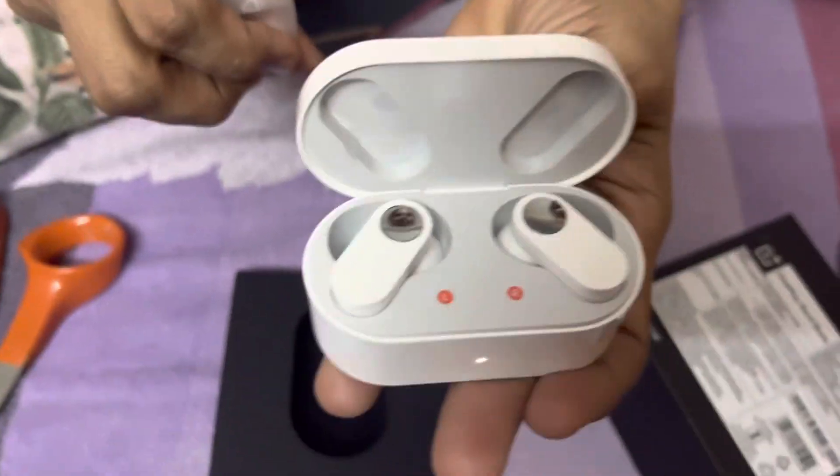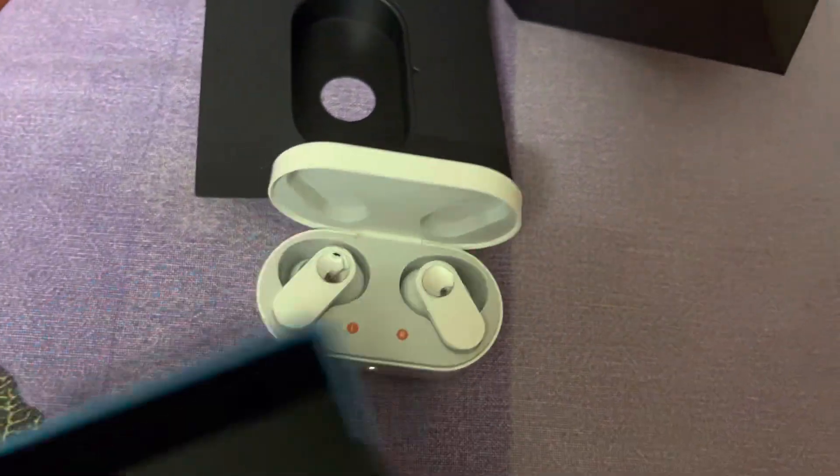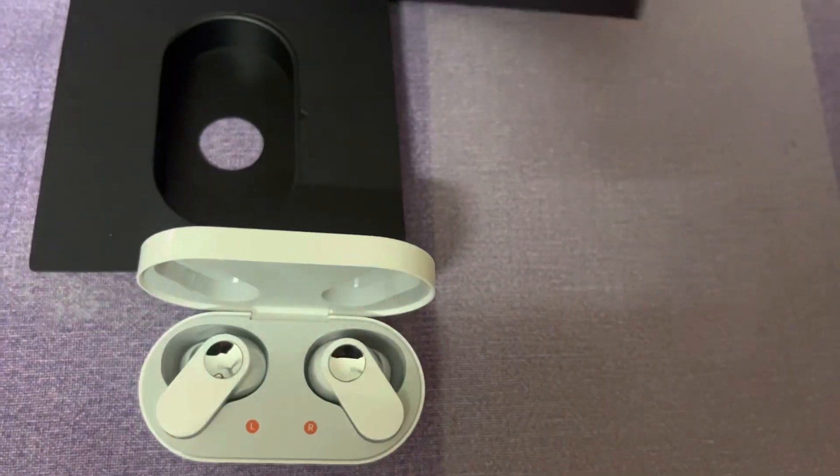These are our headphones — OnePlus Nord. Sound quality wise, it's good. It's a good deal.